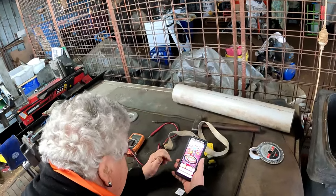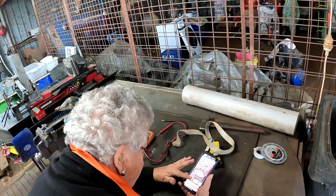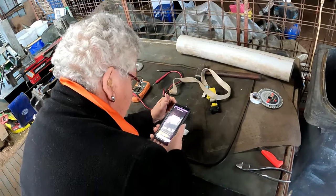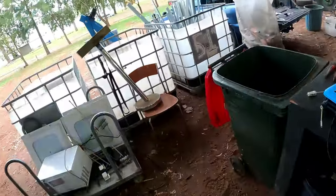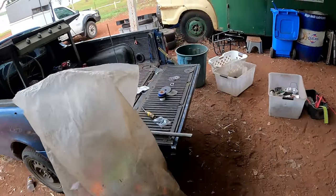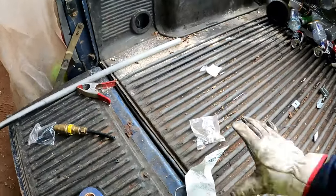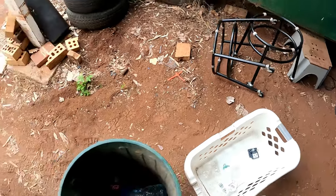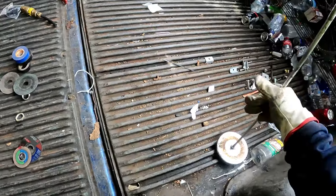We'll scan it again. Oops, okay it's already done. Alright, back to this - you just press the bottom key. Trash, trash. Yeah, once they're done, they're done.